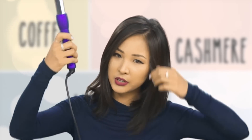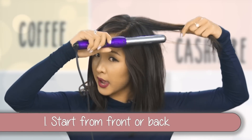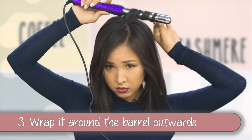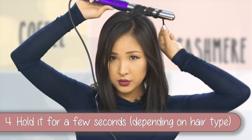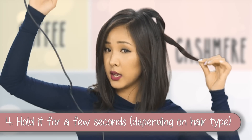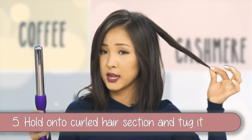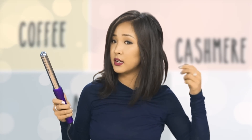So what you want to do is just start off — you can start from the front or the back — and take maybe two to five centimeter sections, then wrap it around the barrel away from your face. Hold it there for about two to three seconds, or a bit longer depending on how thick your hair is. Then instead of just letting it fall, hold on to it and tug it a little bit while it cools down.